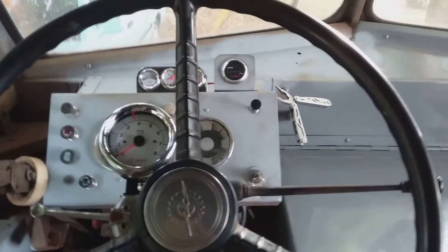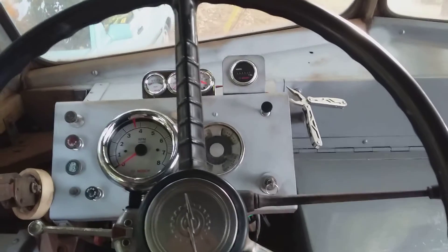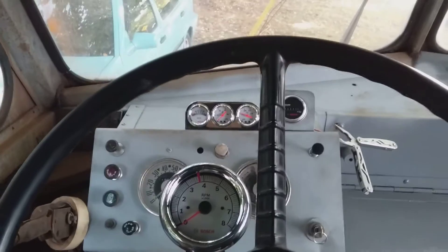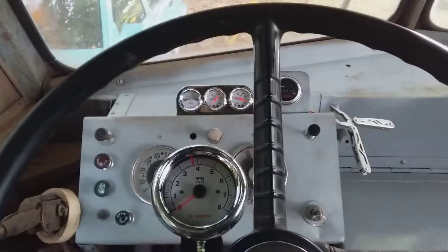A quick video about the gauges. Advanced Auto is clearing out a lot of their old-school performance stuff. These are Boss gauges — really the Super Tech line. Boss bought the name and a gauge cluster.